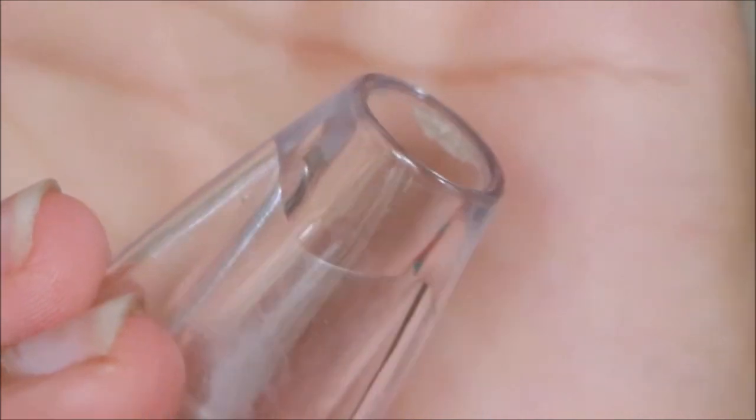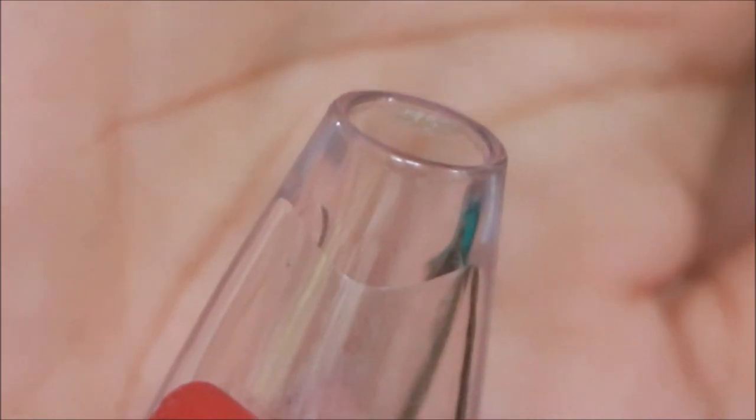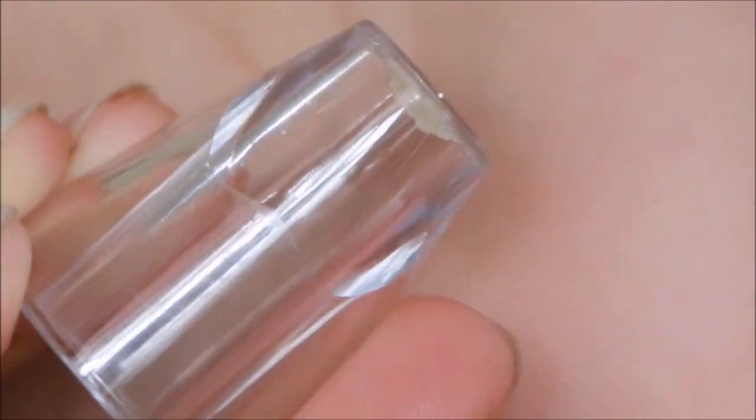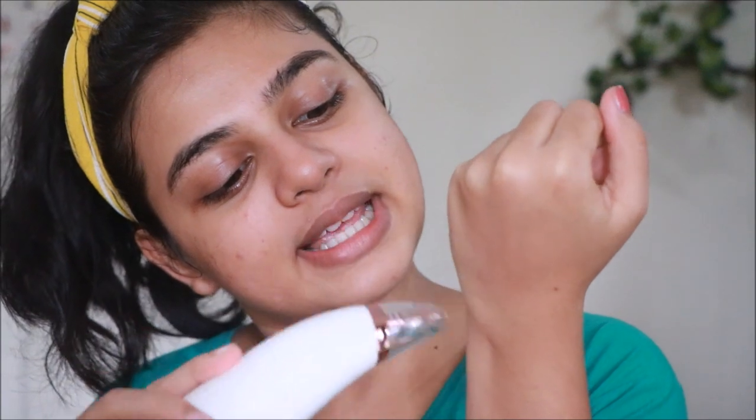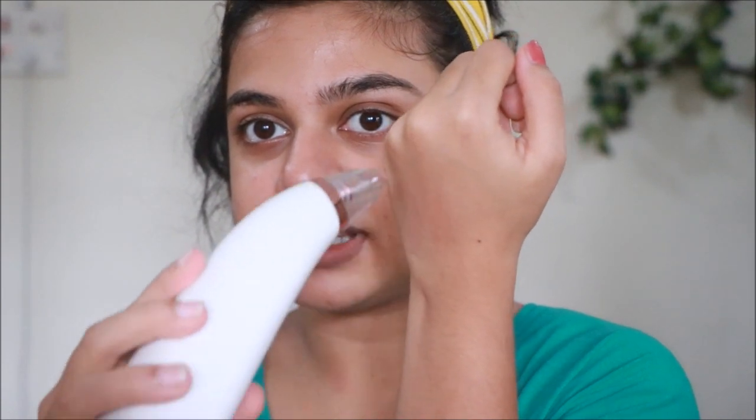Disclaimer: it's very disgusting — if you don't want to see it, skip the next 30 seconds. Can you see that on the tip? I can't believe all of that came out of my nose — yuck! Look at all the gunk that has come out. Now I'm going to change the tip to the smaller round one. This one is much more easier to use; the suction is way less and it's easier to move around.